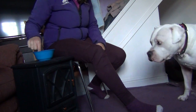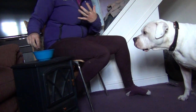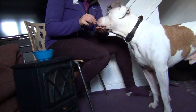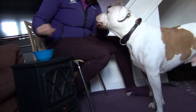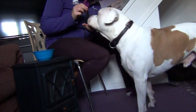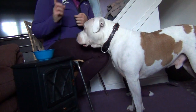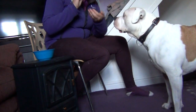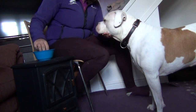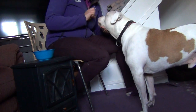To make sure Ollie understands what he's doing, I'm going to lure him first to show him what I want. I'll present my hand and hold a treat just behind my hand, so his chin is just sliding over my hand. I'd keep doing that until your dog is quite confident with what it is you want them to do.